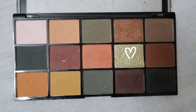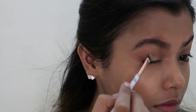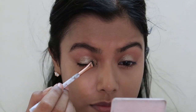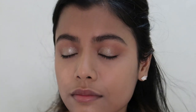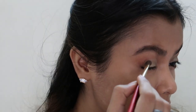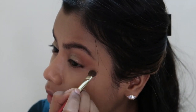Now for the star of the show — the glittery mint green colour. I'm taking a small flat brush, packing it with the shade, and dabbing it onto two-thirds of my eyelid, slightly creating a faux cut crease. Then I take a clean brush and slightly blend the edge of the cut crease so it's not too harsh. Lastly, I take that same orangey-peach colour and lightly pack it on the outer third of my eyes.